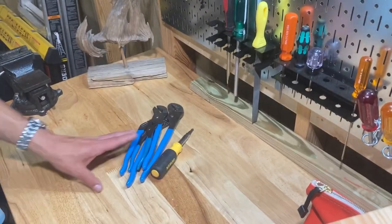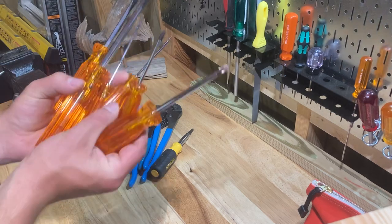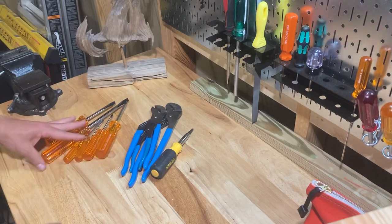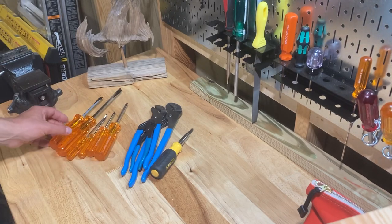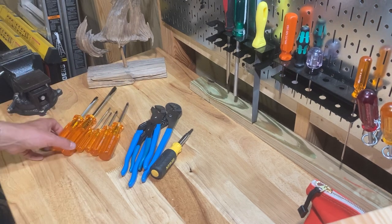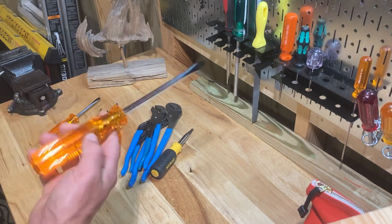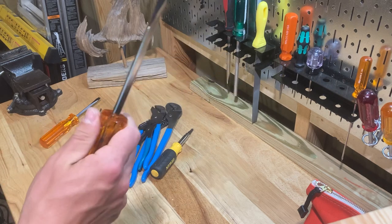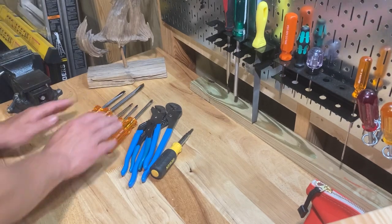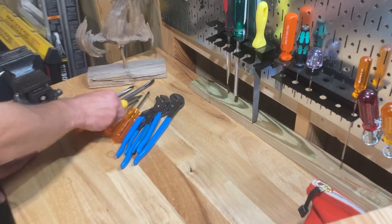Get yourself a solid multi-bit screwdriver, and then also just a set of screwdrivers. You can go to Harbor Freight and get them — it doesn't really matter what brand. They will eventually become beaters anyway. Someday you'll get a really nice set, but when you're first starting out, just get a set with your Phillips and flat heads. Make sure it comes with a big flat head that can pry and be beat on. A good set of screwdrivers is a must, plus the multi-screwdriver.